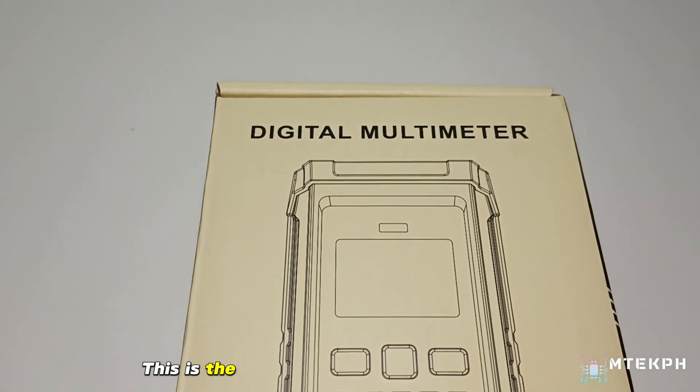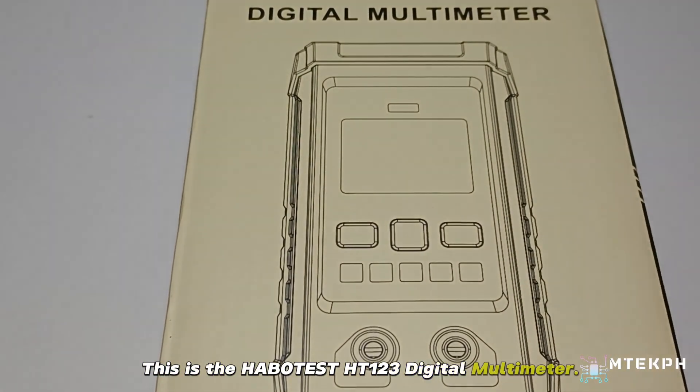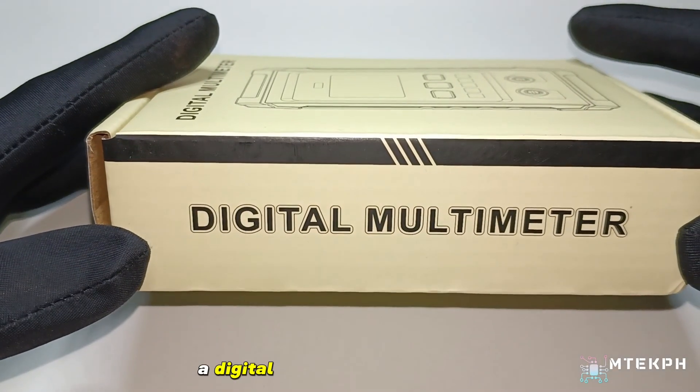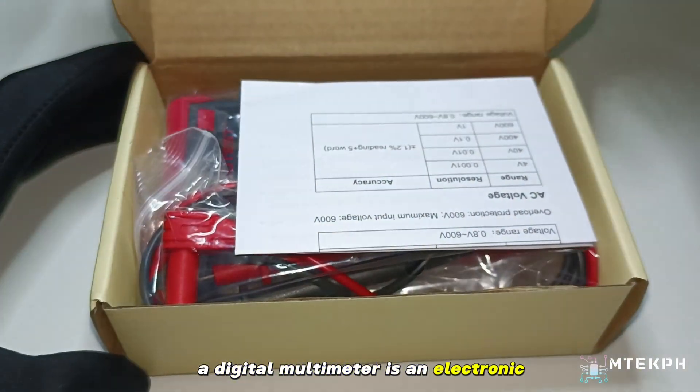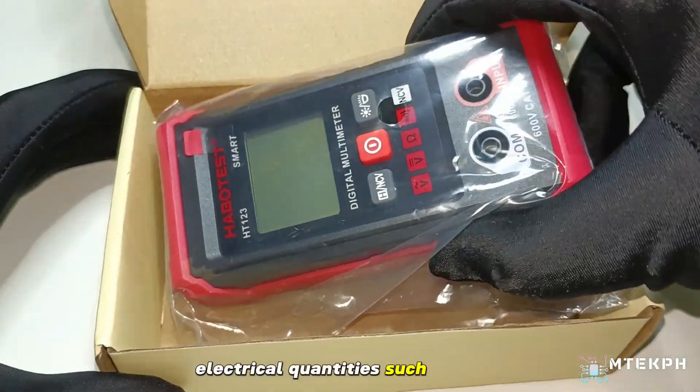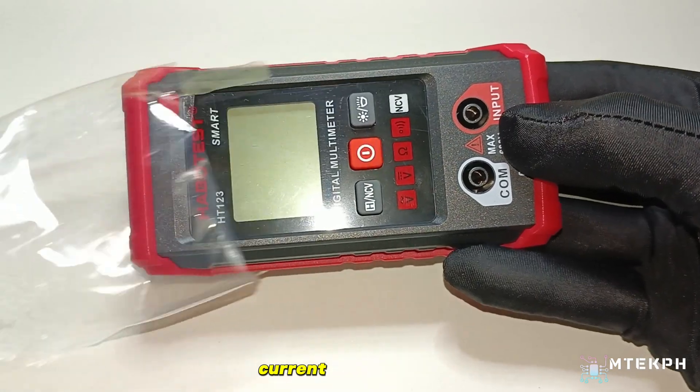This is the Habitist HT123 Digital Multimeter. A digital multimeter is an electronic measuring tool that is used to measure various electrical quantities such as voltage, current, and resistance.